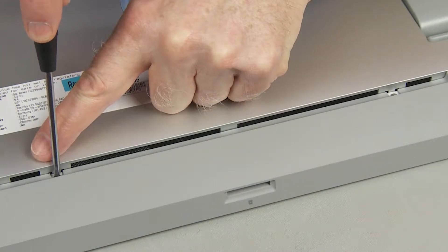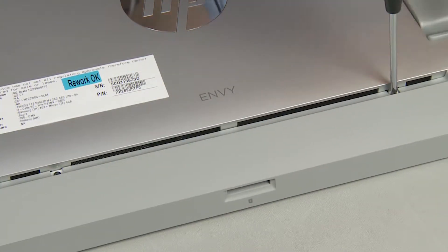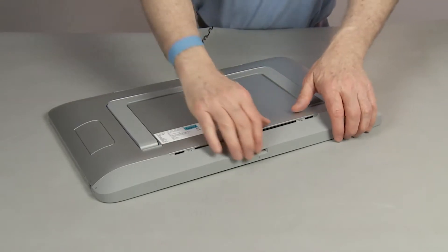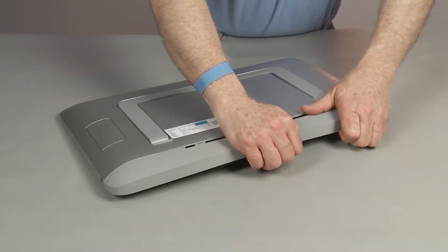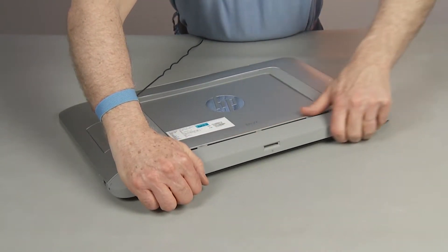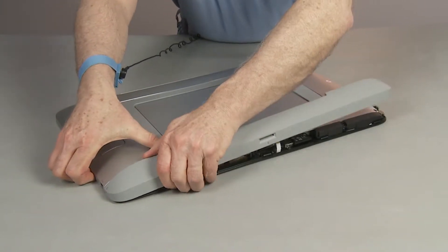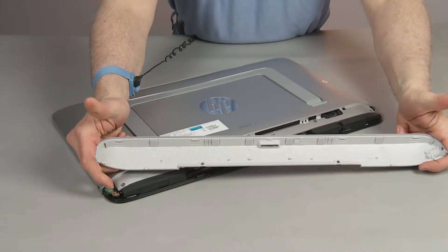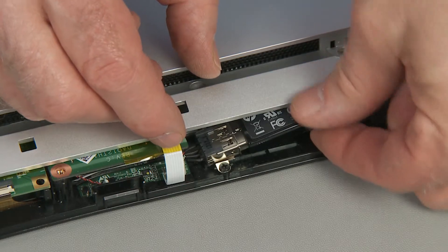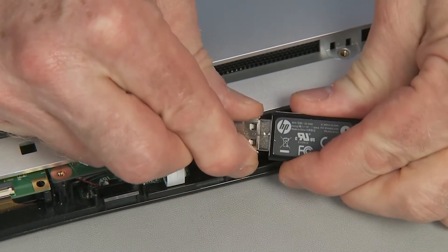Loosen completely the two captive P1 Phillips head screws that secure the bottom cover to the back cover. Starting along the bottom, carefully pry off the bottom cover and pull it away from the unit.